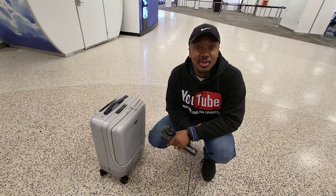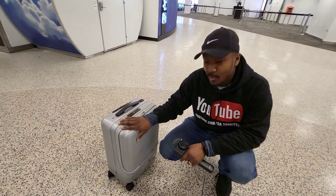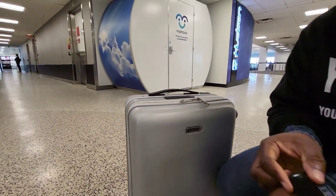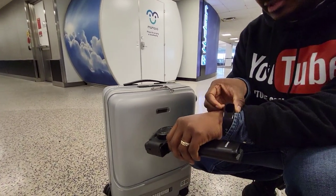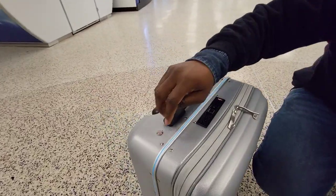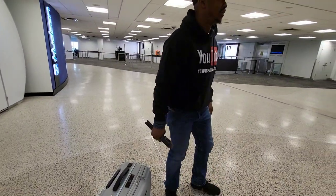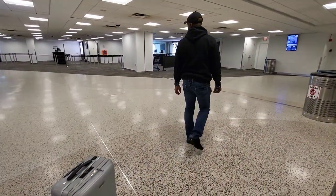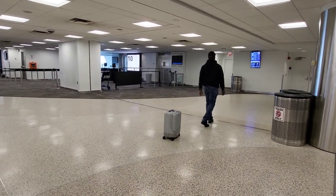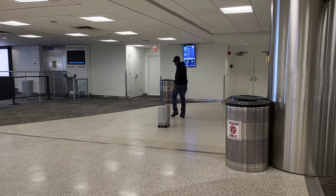I'm taking you guys to Tokyo, Japan — and guess what, with my new baby, the SR5 from Airwheel! Just like I was shooting in the house, I'm going to turn on the bracelet. Look at that — I put on the switch, see the blue light flashing — and we're good to go. Come on, let's go to Tokyo!